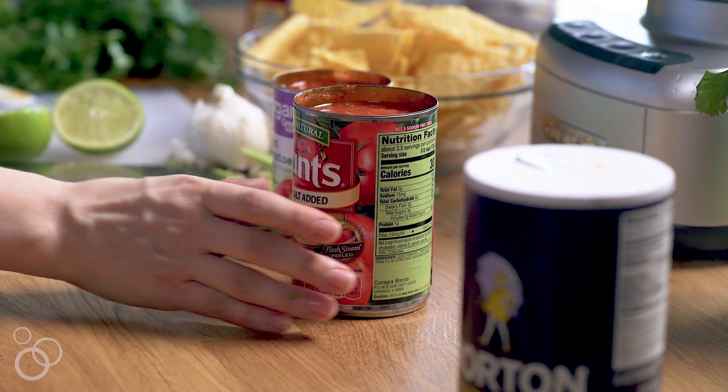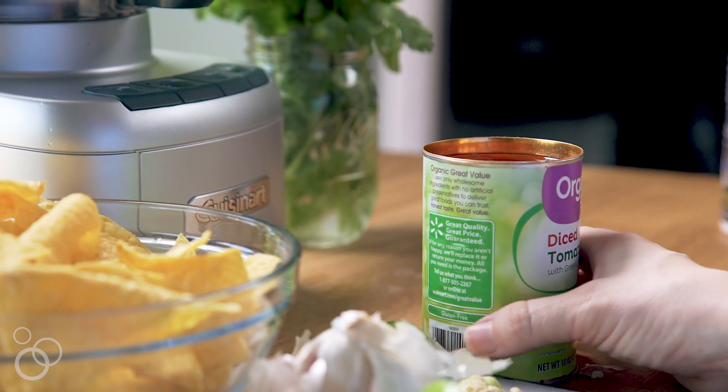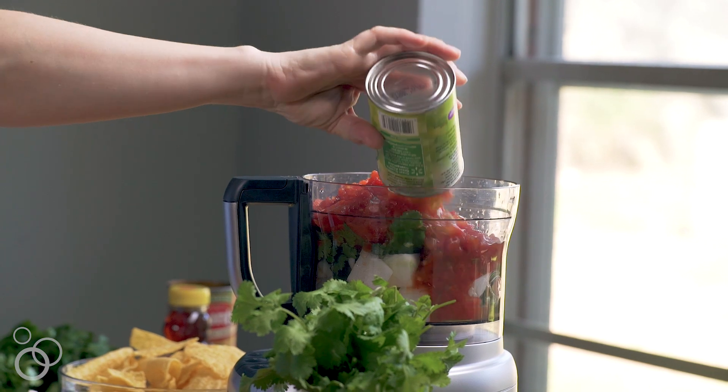One of the tricks that makes this salsa so easy to put together is the fact that we're using canned tomatoes — they're already diced, we just open up the can and pour them in. There's one can of plain diced tomatoes and one can of diced tomatoes with green chilies, which just add a little bit of extra heat.